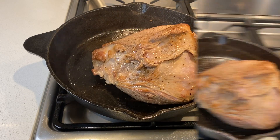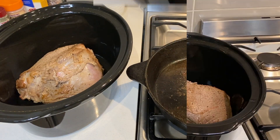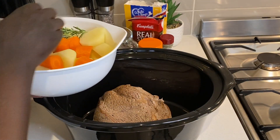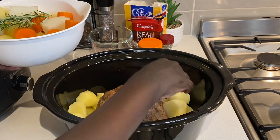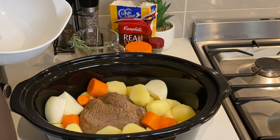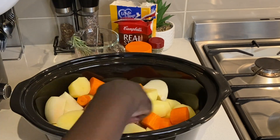Then I transfer it into my slow cooker. I add the potatoes, carrots, and onions around the meat, and place the rosemary on top.